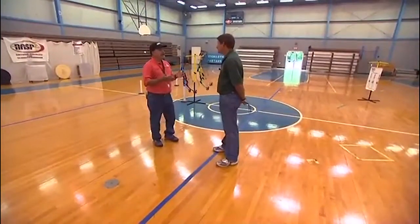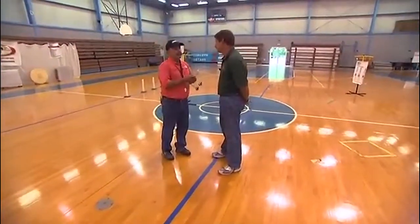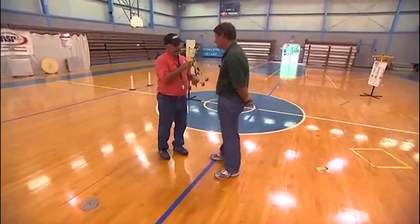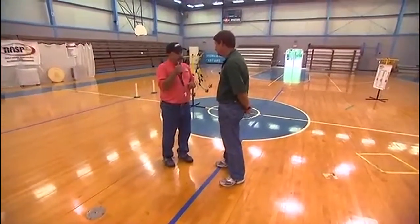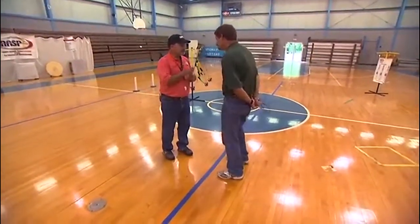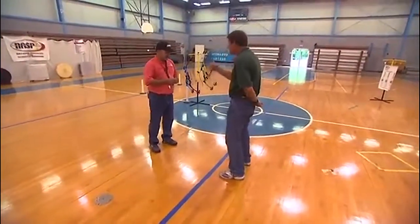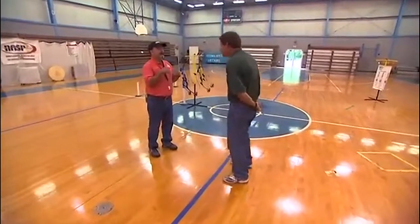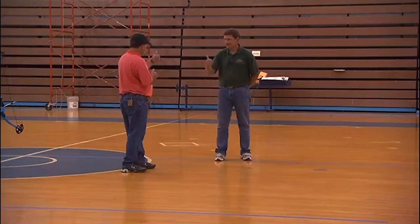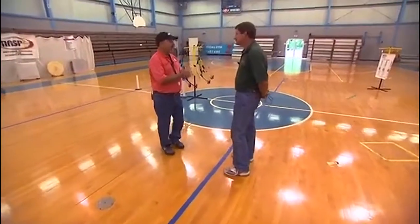If peer pressure doesn't work, the next step is teamwork. I'll come up to you and say: I've got a lot of toes to watch here — we can shoot more often if we get everybody's toes behind this waiting line. If you'll help me watch the toes and give me a signal when everybody's toes, including yours, are behind the waiting line, I'll blow the whistle twice and we can shoot. What signal do you want to give me? Thumbs up? Okay — when you do that, I'll blow the whistle.